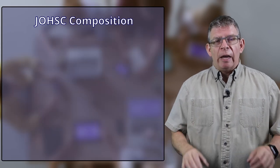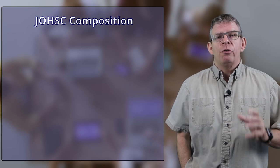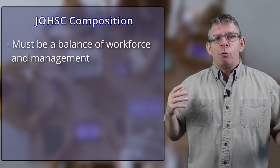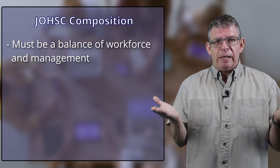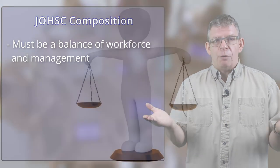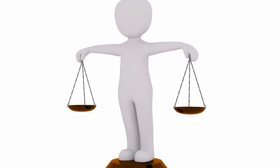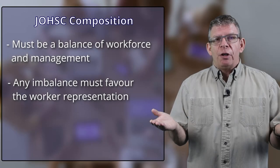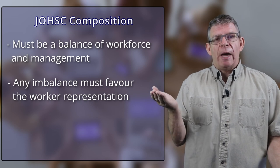Stick with me to the end because I'm going to share some bigger pitfalls you might want to avoid. The first question is: who's on the committee? Local legislation will likely have some stipulations about who's supposed to be on your Health and Safety Committee by way of workforce and management. One thing that most legislation has in common is they say that there has to be equal numbers of managers and workers, and you want to keep that balance.